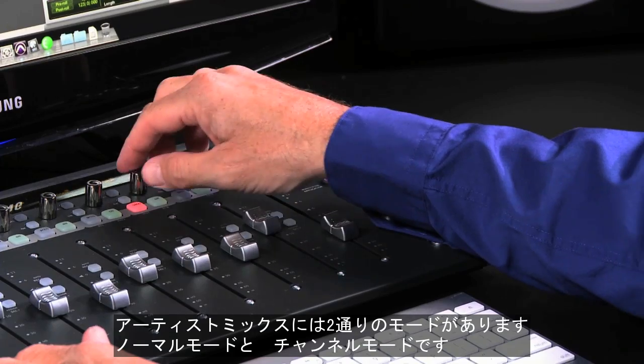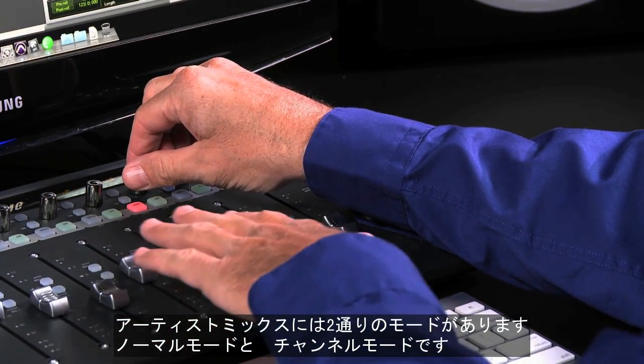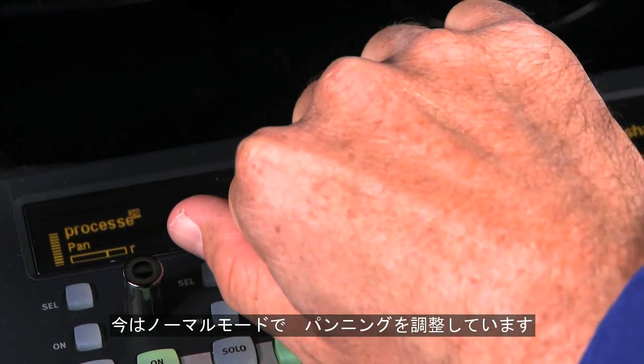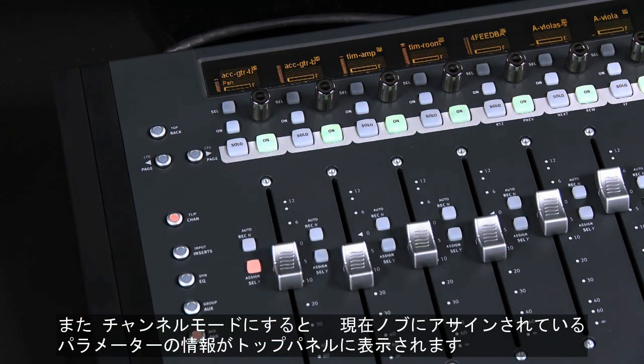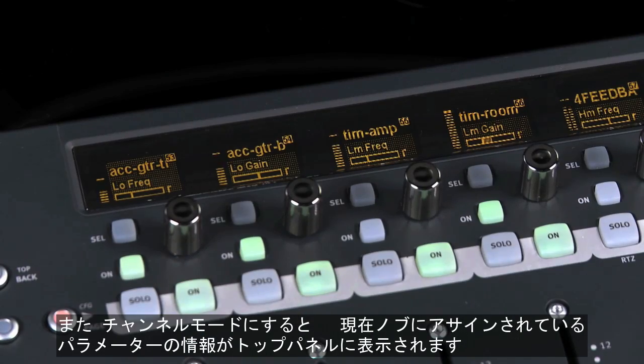With Artist Mix you have two different ways of editing parameters: normal mode and channel mode. In normal mode with pan selected, you see the pan parameters for each fader in the OLEDs. If you switch to channel mode and select a channel, all of the parameters of a knob set for your selected channel display in the OLEDs.